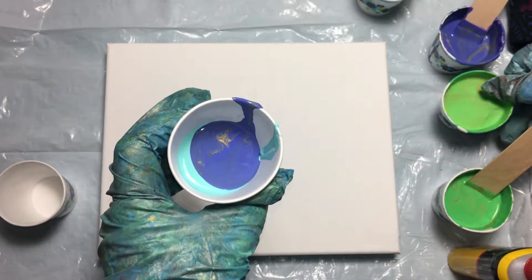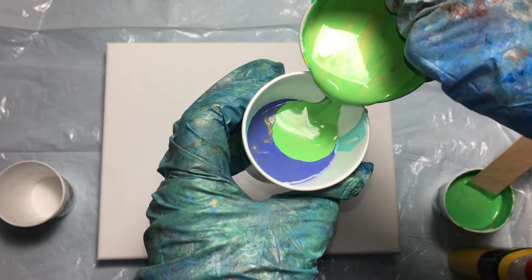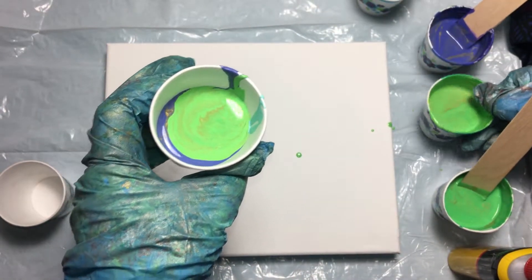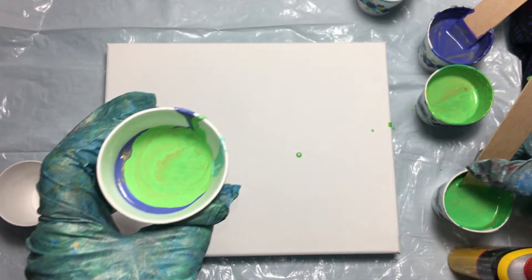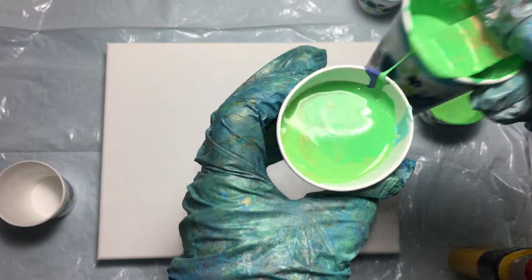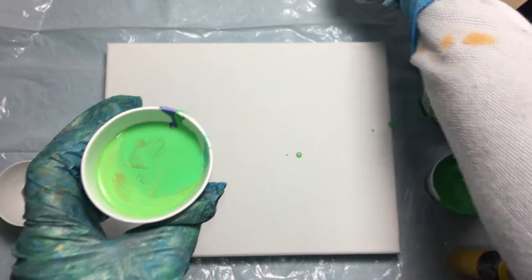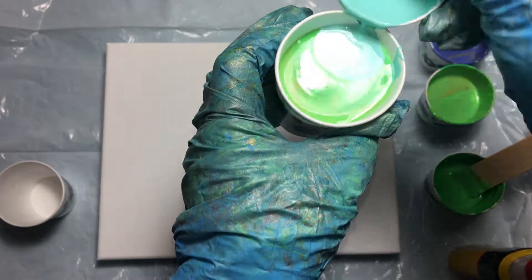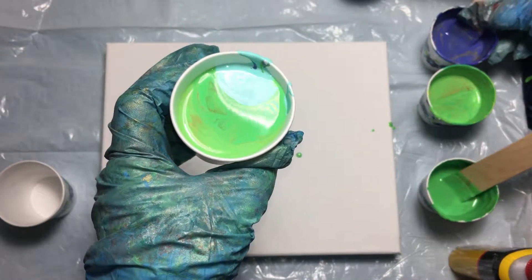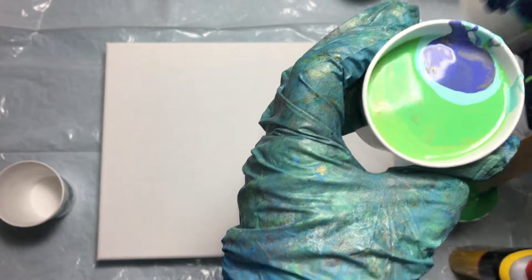We'll have some of this green color, and then some of this darker green color. I'm filling up the cup, so I'll put some more of this turquoise-y color and some of this violet color.